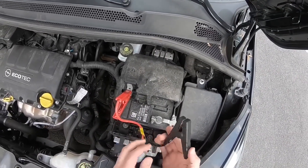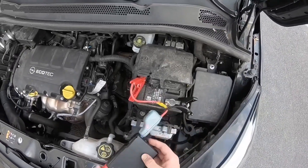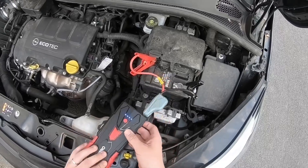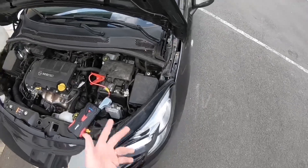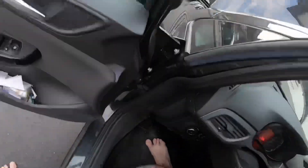After connecting the red clamp to the positive pole, go to the minus pole and connect the black wire using the clamp — easy. Now let's look at where to store the device, because the engine will start and it gets a little shaky due to the fast-moving parts inside the engine room.